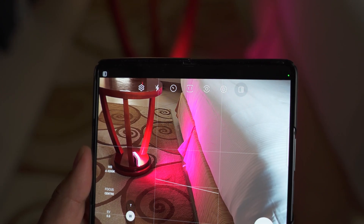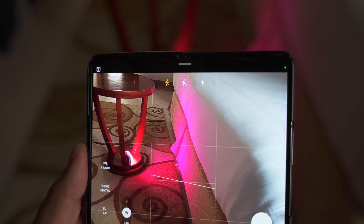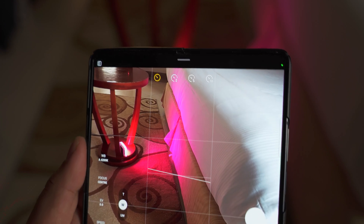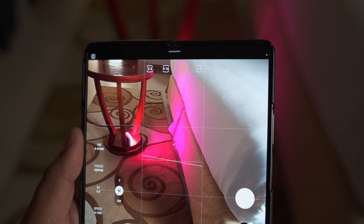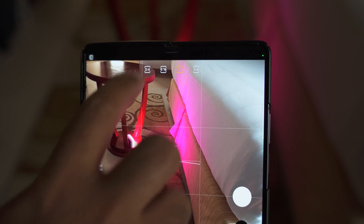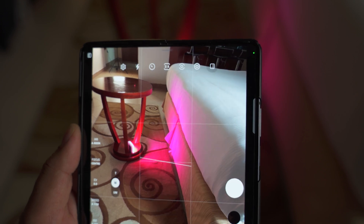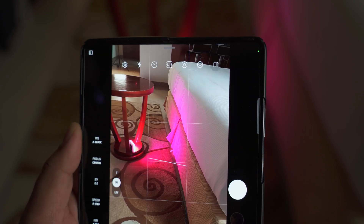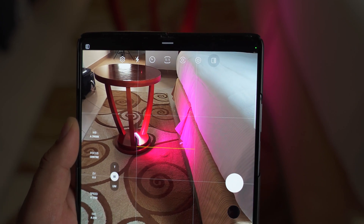Back to the camera screen — you can see the flash on the top; keep it off as it will likely mess up your photos. Next up is the timer; you can set a timer up to 10 seconds. Next up is the aspect ratio for photos. It is 3:4 by default, and this is the best aspect ratio to capture your images because it takes images in the maximum resolution. Using 9:16, 1:1, or 5:6 will lower the resolution.